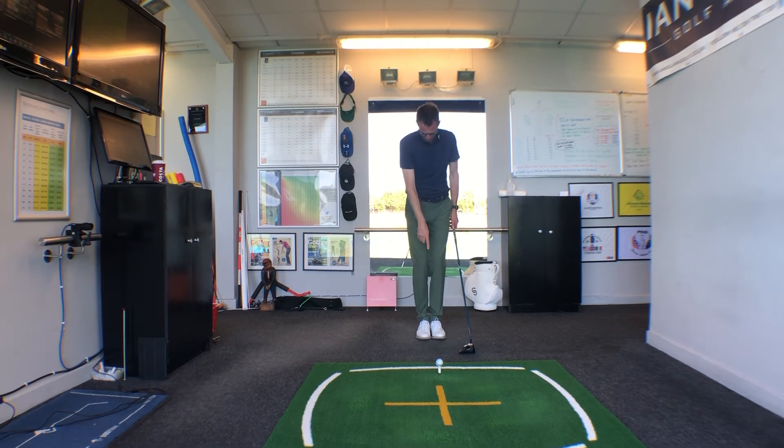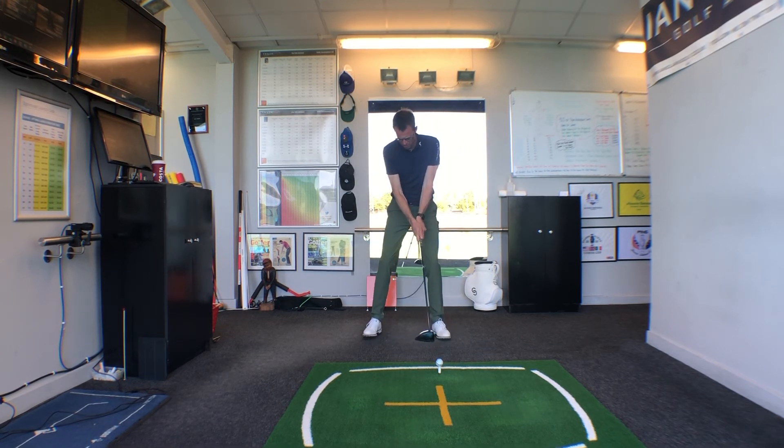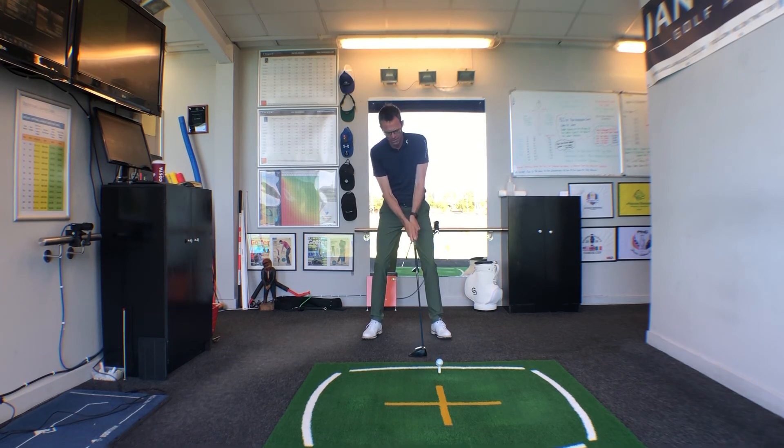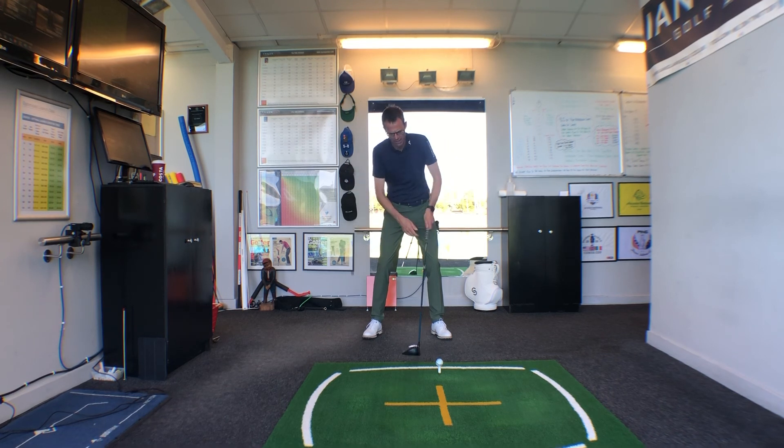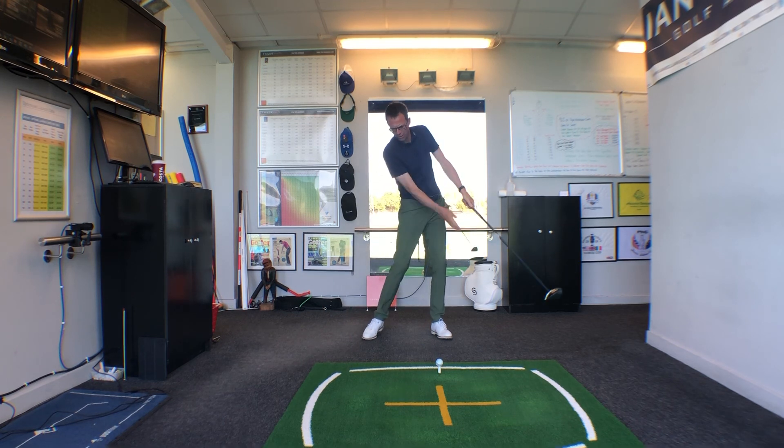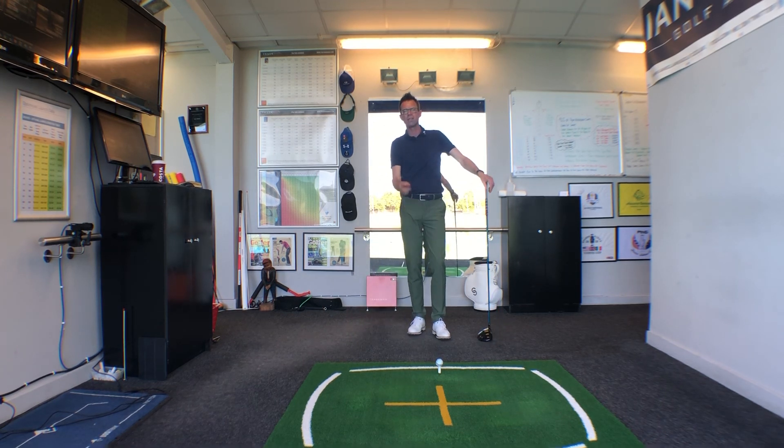Start with your feet together, golf ball in the middle of the V formed by your shoes, hands on the club already. Leave your left foot where it is, then step out with the right foot — as you do, feel the right side of the body tilt to the right. Then imagine an aim stick through your belt loops and push that left hip up a little higher than the right. From here you've got a really nice platform to catch the golf club slightly on the rise and hit it a bit further off the tee.